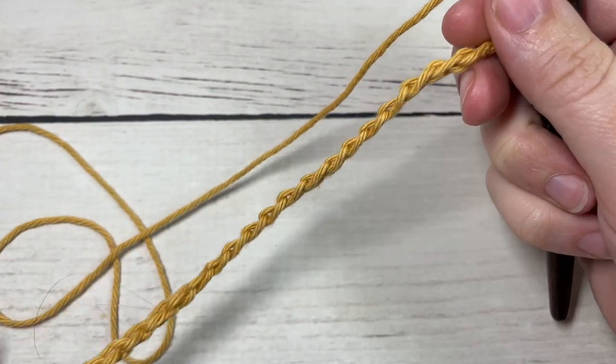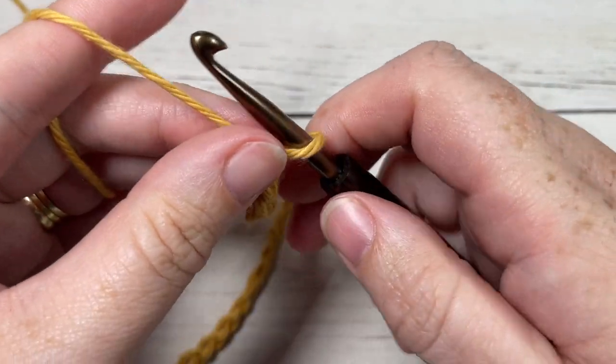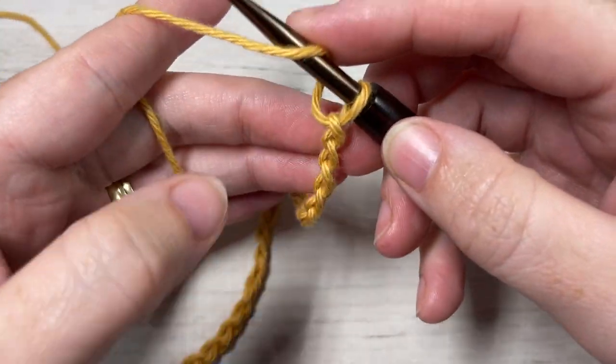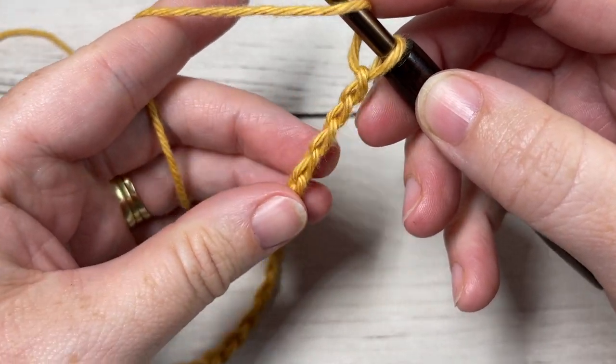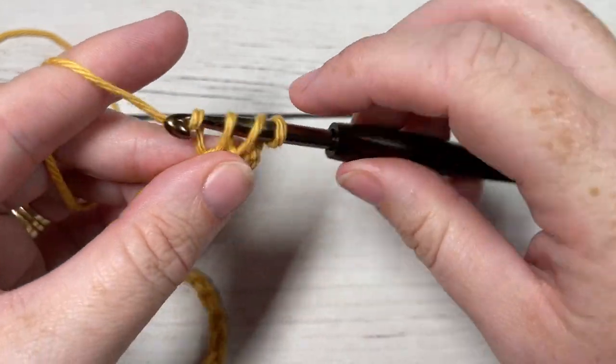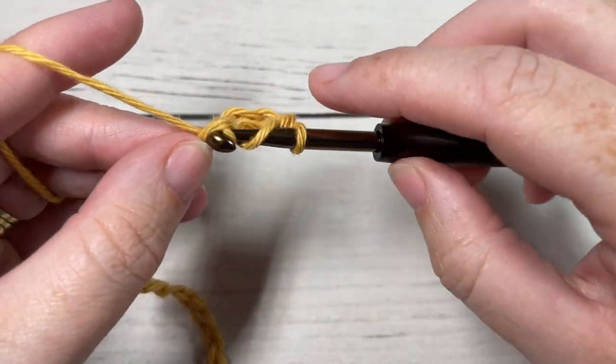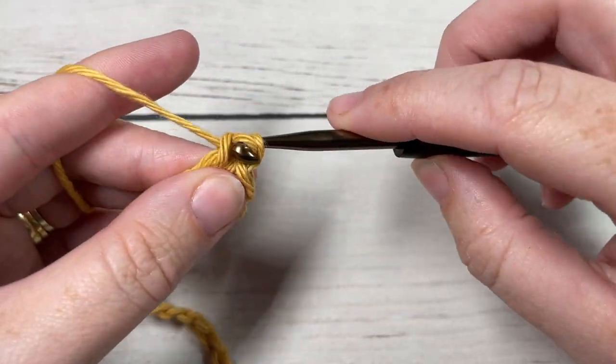Once you have your foundation chain worked, you're going to begin Row 1 by working a double crochet into the fourth chain from your hook. Your chain three counts as a stitch, and then double crochet into each stitch all the way across.